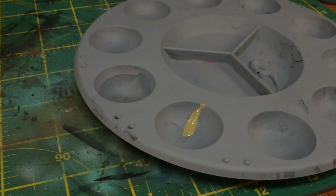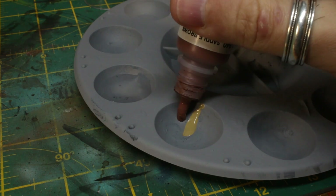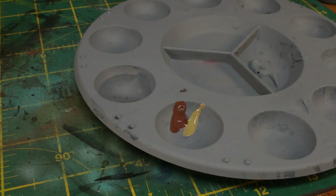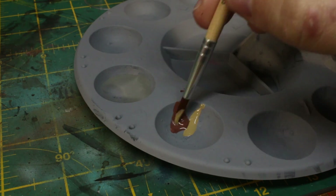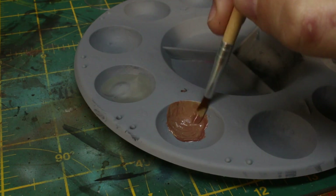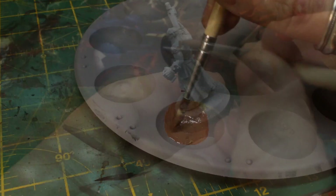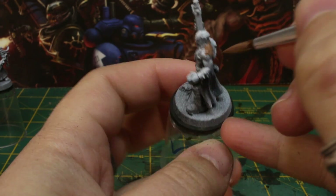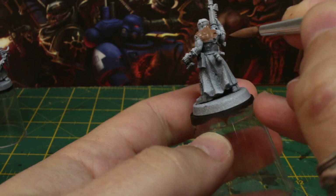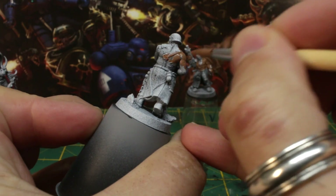The first base colour we're going to lay down on all the models is a deep tan flesh tone. It's easy to make with our basic paint choice — just mix khaki and brown in a one-to-one ratio. Thin it with a bit of water to take advantage of that pre-shading, and paint all the areas of skin on the models. Don't forget the cheeky bits of their exposed chins under their masks, their ears, and exposed midriffs under their armour.